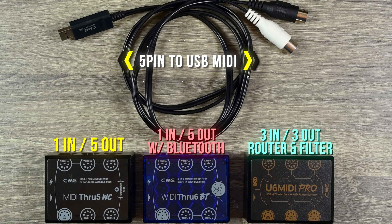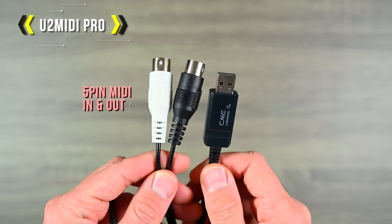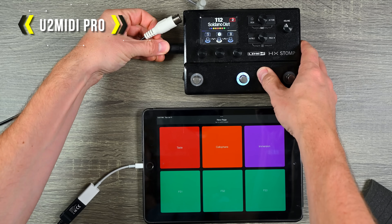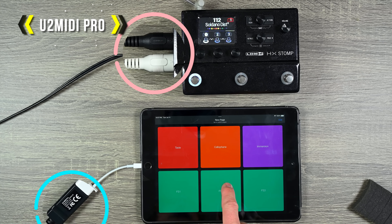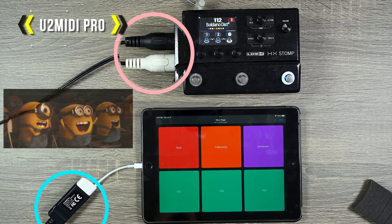If you use MIDI gear, these four portable MIDI devices can help you out a lot with your setup. The most basic one is the U2 MIDI Pro. This has 5-pin MIDI in and out on one side and USB-A on the other side. Just plug it in and you have converted 5-pin MIDI into USB MIDI.